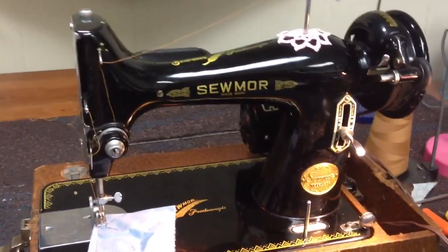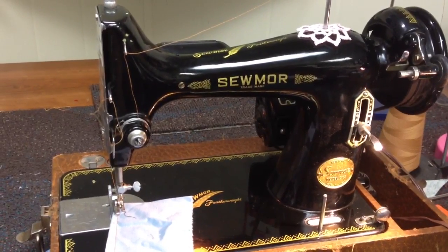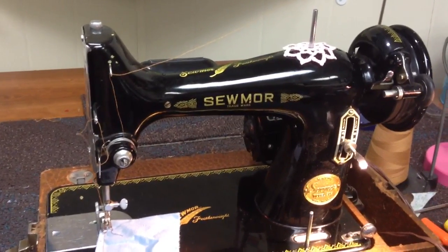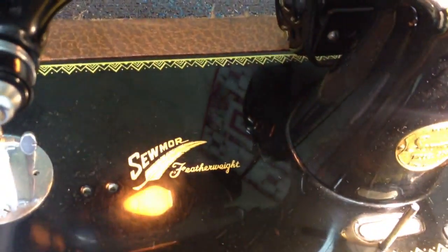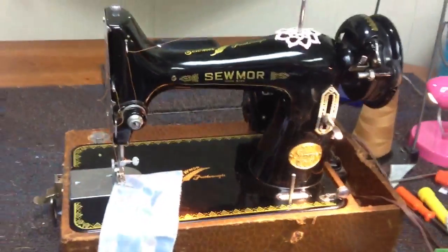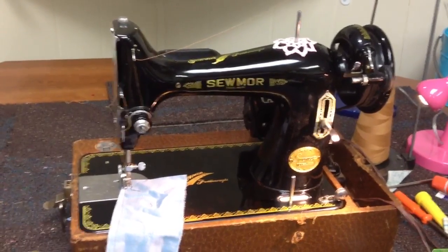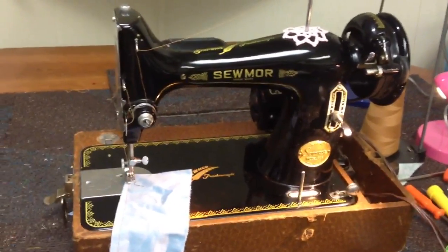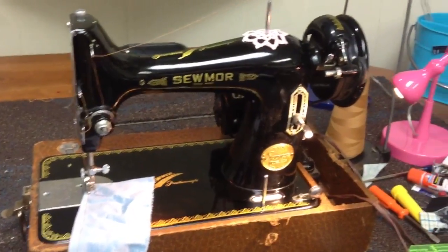This is the little So More Featherweight that I got in Kentucky this past week. I know featherweight is attributed to Singer, but this one really does say featherweight on the machine bed. I've weighed it — it weighs quite a bit less than a Singer 99 does, which is a three-quarter size machine just like this one. So I'm thinking this one may just be aluminum. I've spent the evening cleaning her up.